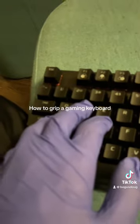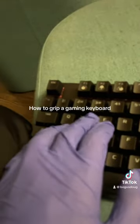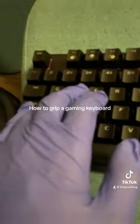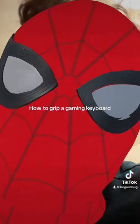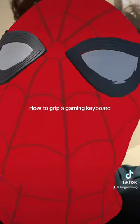So you're gonna do it like this with your pinky on shift, your middle finger on W and S, your index finger on D, and your ring finger on A. Now the only thing you have to do to be a PC gamer is learn how to play games. Have a great day!